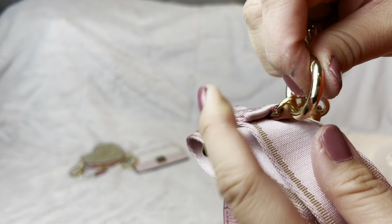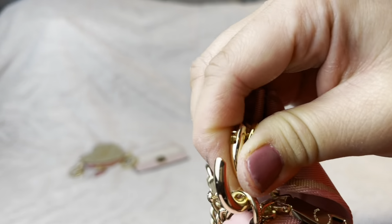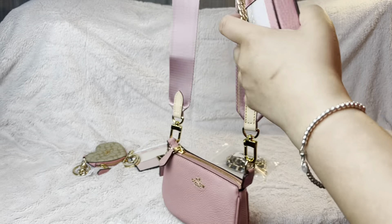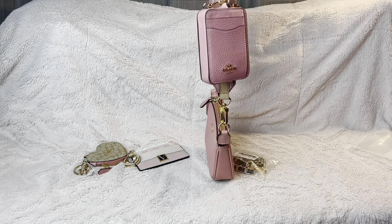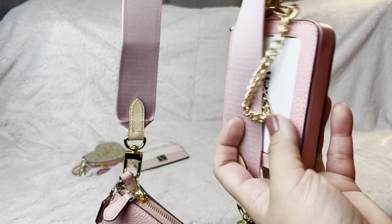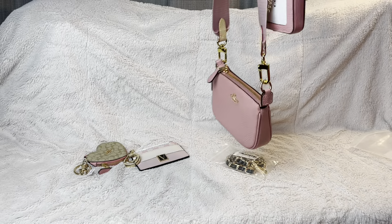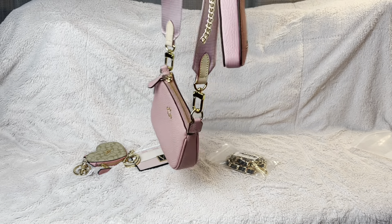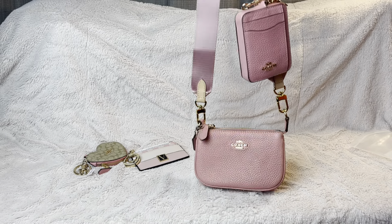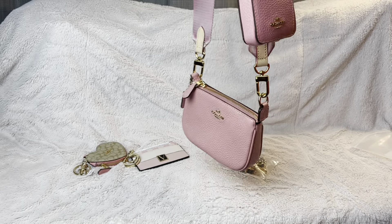I put the pouch right there and that's how it looks. I would not probably put my ID here — maybe something else, or you can put it backward if you don't want it visible. This is how it looks with the wallet. Since you can't fit your wallet inside, you can just hang it there — it's up to you, just one option.